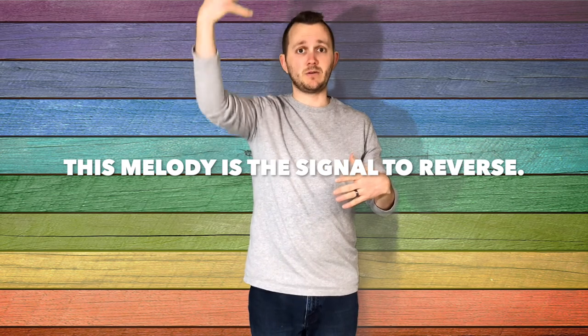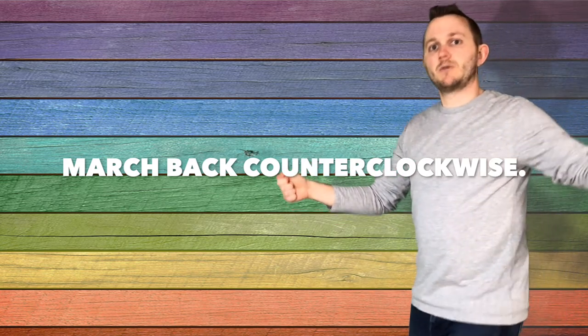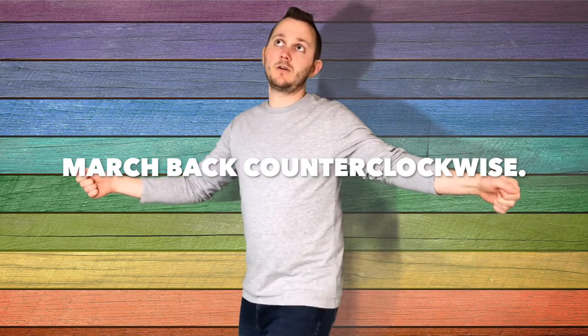Then ask your students if they can hear a descending line — a melody that's going down. When you're on that Rocky Mountain: la, so, mi, do, la, so, mi, do. When they hear that, that's their signal to reverse their direction. So they've been marching clockwise, and when they hear the descending line, then they're going counterclockwise — 'when you're on that Rocky Mountain, hang your head and cry.' Once they can do going clockwise and counterclockwise, then you can set them up to be going into the refrain.